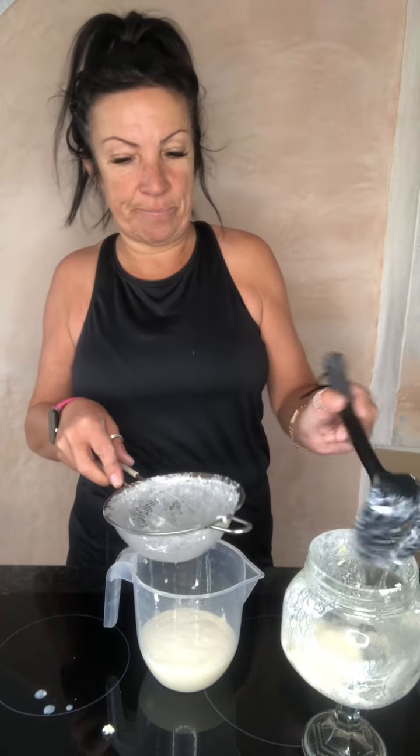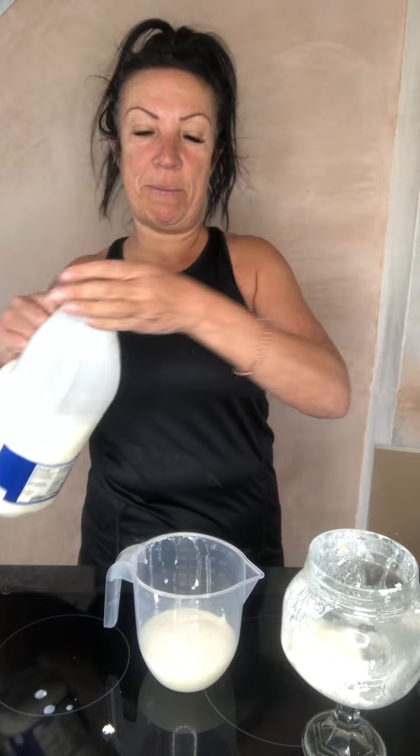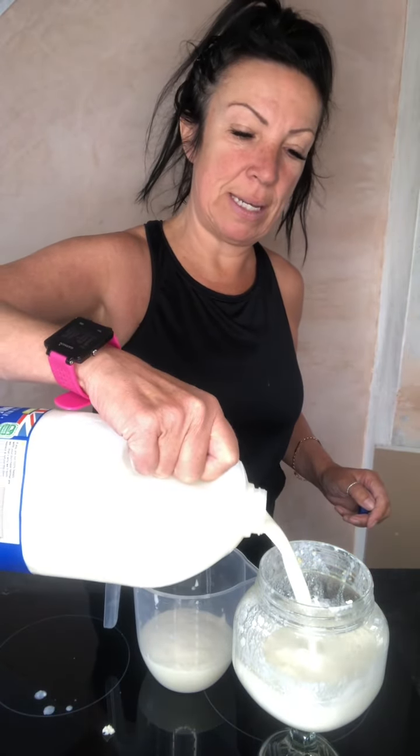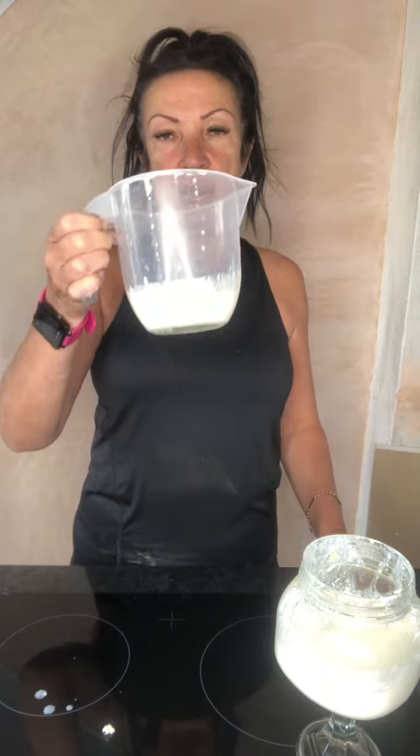There we go — there are my grains left over. I'm going to pop my grains back into my jar, put my sieve down on the side, and then pour my milk on top. Then I just pour enough liquid that I want to drink the next day — that's all I need.